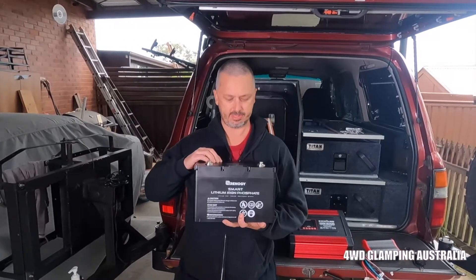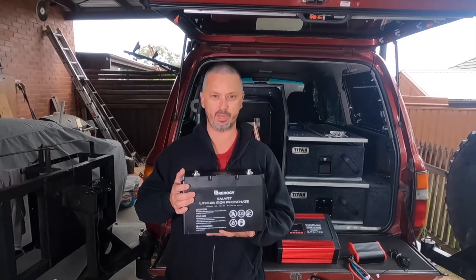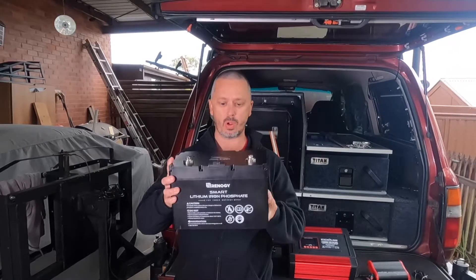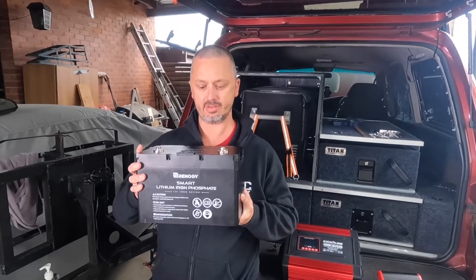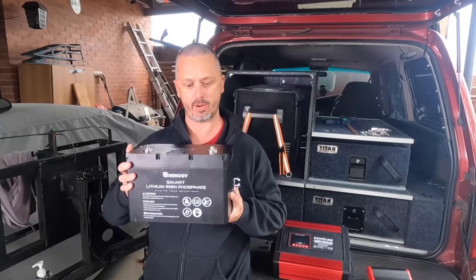As Krem said, the heart of the system is the battery. So why are we going with a lithium battery? For one simple reason, and that is weight. This weighs about 12 to 13 kilos, and it has 100 amp hours — you can take it down to 20%, so that is 80 amp hours of available power.